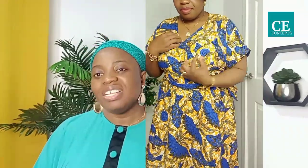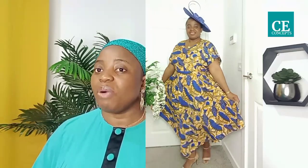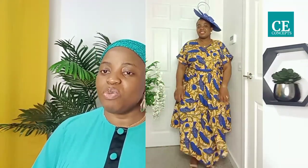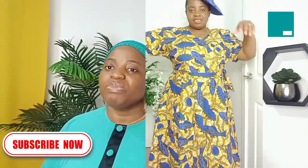We have come to the end of today's tutorial. I hope the video has been helpful. Thank you so much for watching — I'd love to hear from you in the comment section. Don't forget to like and share. Drop your questions below and I'll get back to you. If you haven't subscribed, click the red subscribe button and turn on your notification bell. I love you all — see you in my next video!